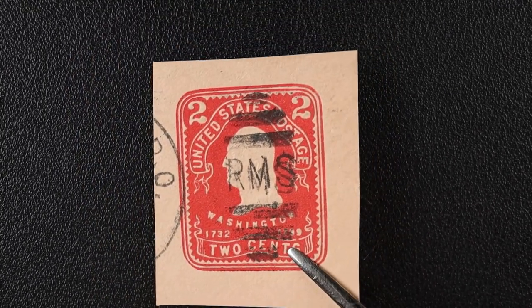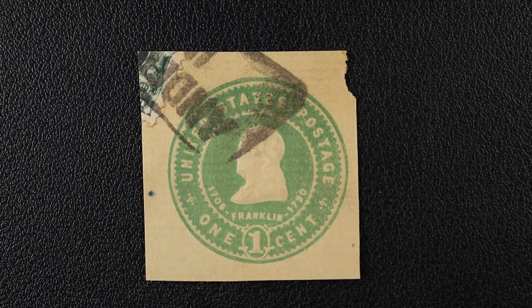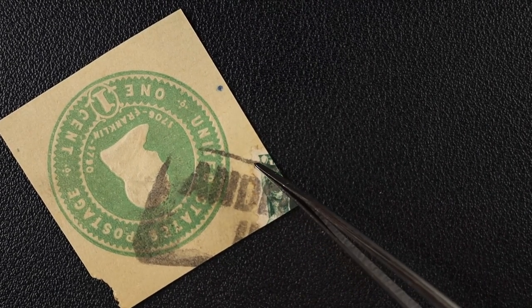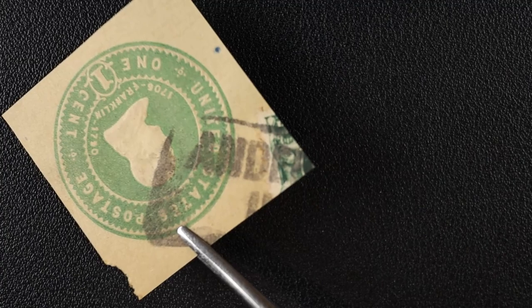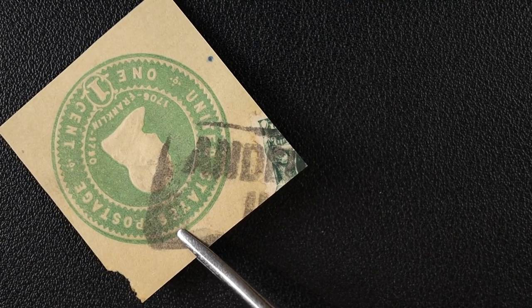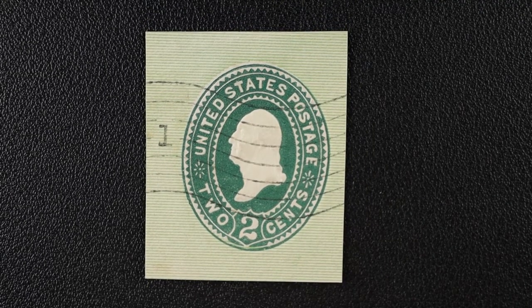Here's another railway mail service cancel, so we know that traveled on the train. This one — I have no idea what the cancel says. One thing I found interesting is there is still a small remnant of an actual stamp on the corner. Apparently there was a stamp there and whoever cut this off — why would you cut the cancel in half and the stamp? That really grinds my gears.